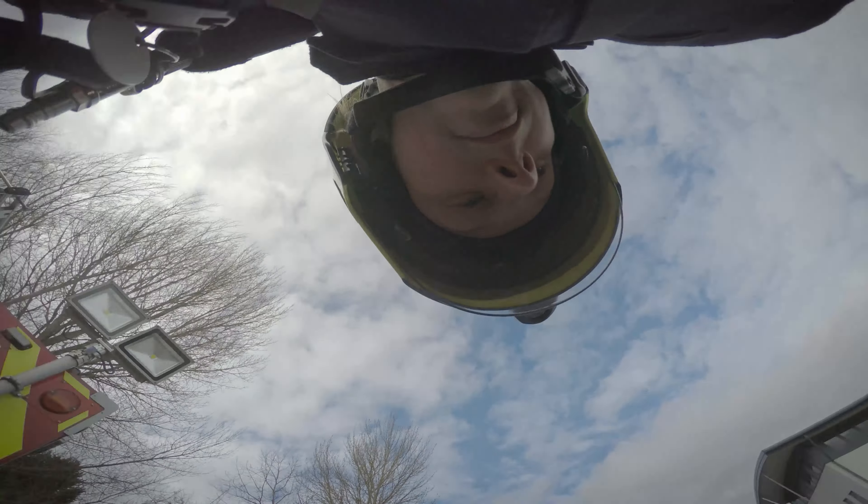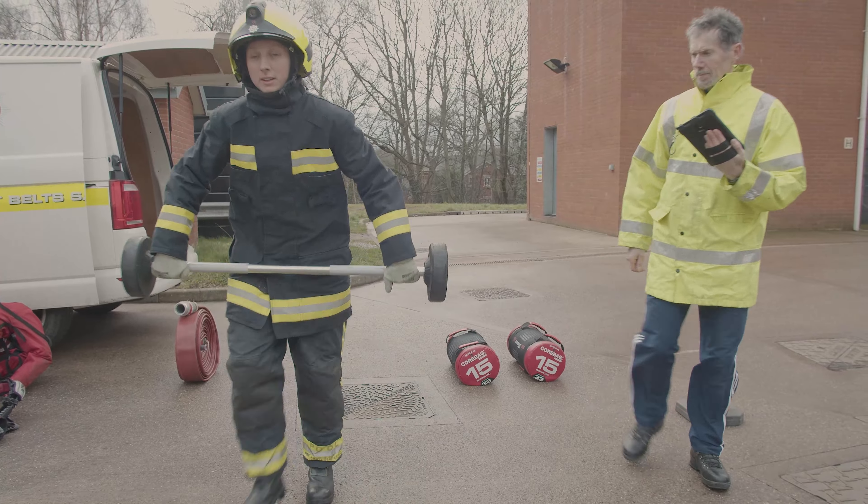You wear full PPE to complete the test and we are looking for a range of fitness within cardio, power, strength, flexibility and endurance.